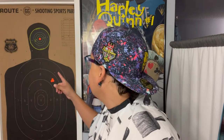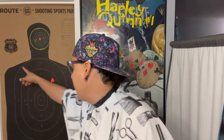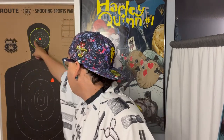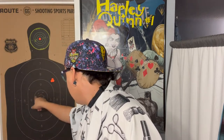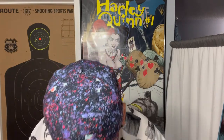Thank you guys for watching. As you can see in the background — Route 66 Shooting Sports Park. This is my target and you can see I've got a lot of flyers over here, but I did get some good kill shots right there in the center and definitely in the body. I did get to shoot the AR-15 and you'll see that in the video — that thing was awesome.